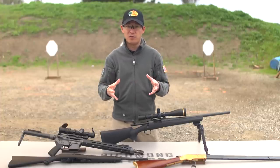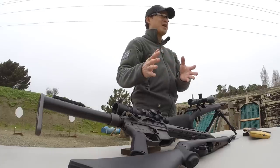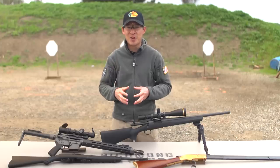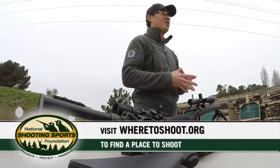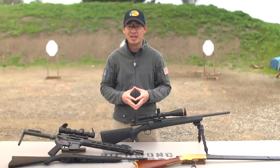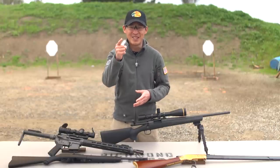Now that you understand the differences between lever action, bolt action, and semi-automatic action, head out to the range and practice. If you're looking for a place to shoot, check out wheretoshoot.org to find a range near you. And finally, remember that firearm safety depends on you.